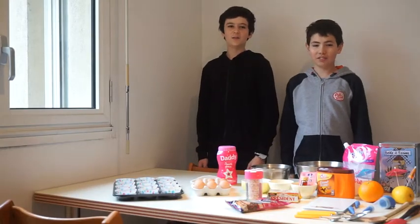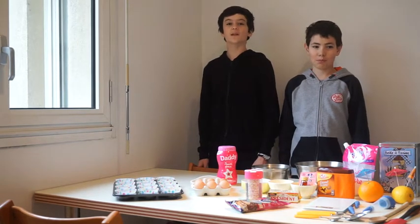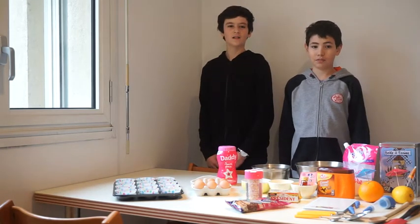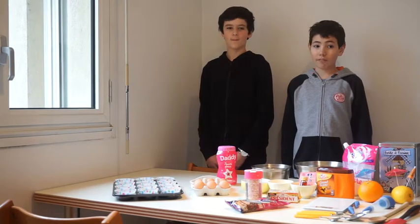Hi everybody! Today we are going to make six different flavors of cupcakes: orange plus chunks of chocolate, all chocolate, lemon, orange, vanilla, and vanilla plus chocolate.